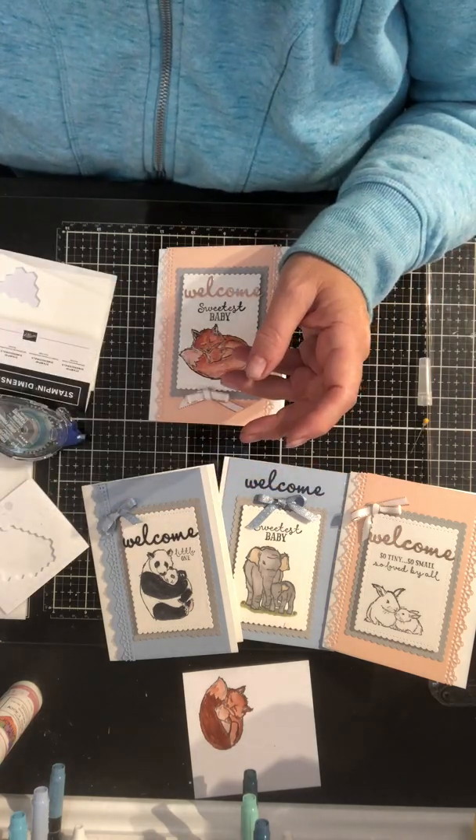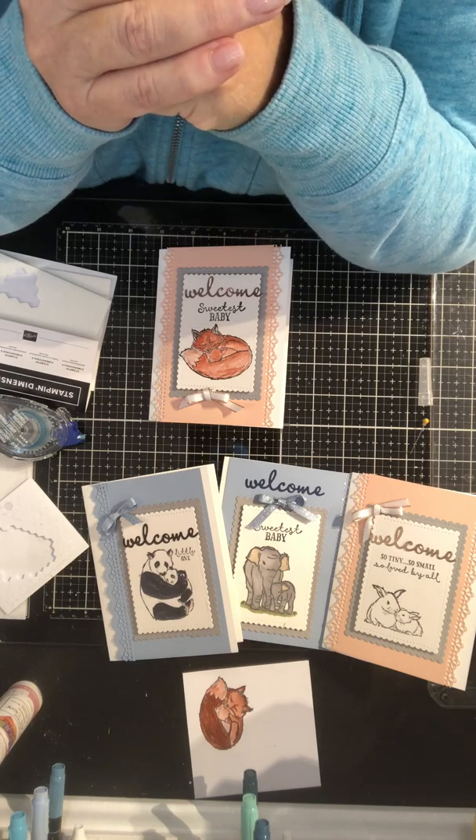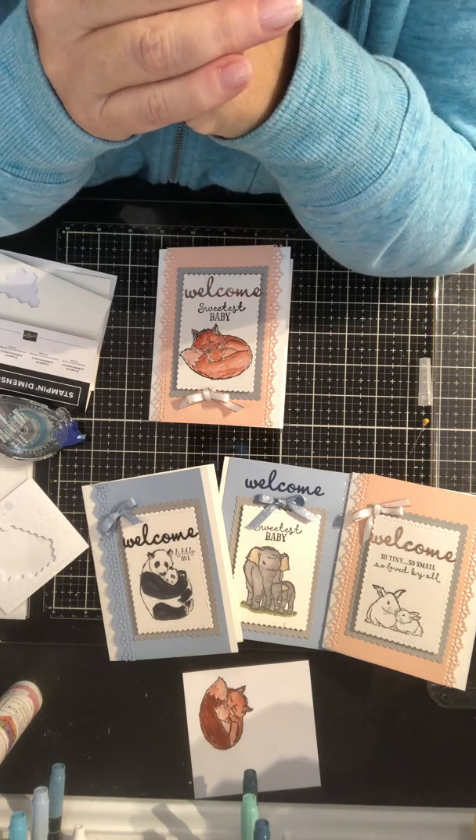That's a really cute set — so thanks for joining me. This is Roxanne, an independent Stampin' Up dealer from the small but lovely town of Oliver, BC. Thank you.